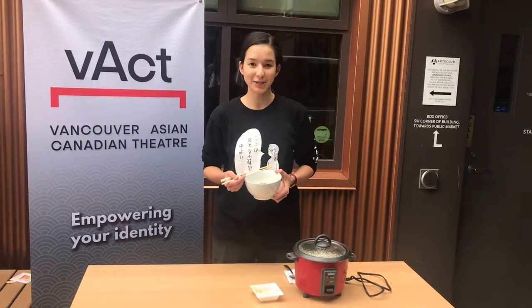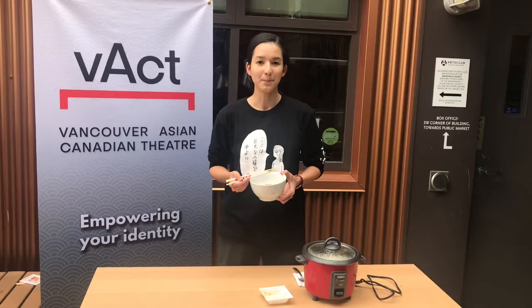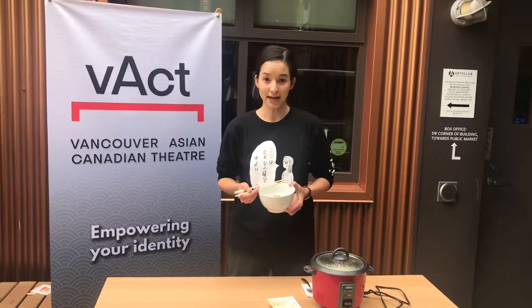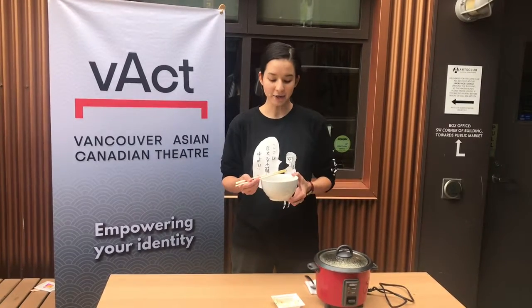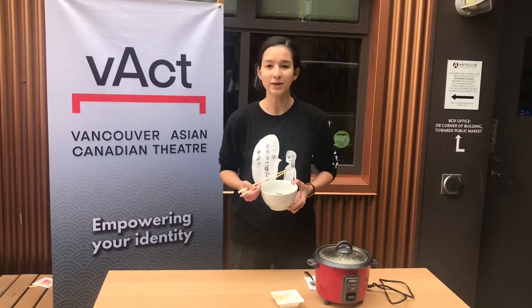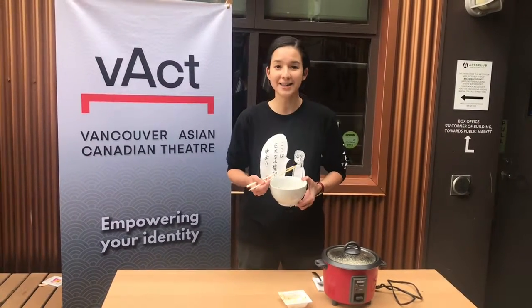You can make your natto meal quite fancy if you want to add other things like bonito flakes, green onion, daikon oroshi which is grated daikon white radish. You can also substitute the tare — the sauce that comes in the packet — with your favorite sauce like good soy sauce, ponzu, or really anything else that you'd like to eat.